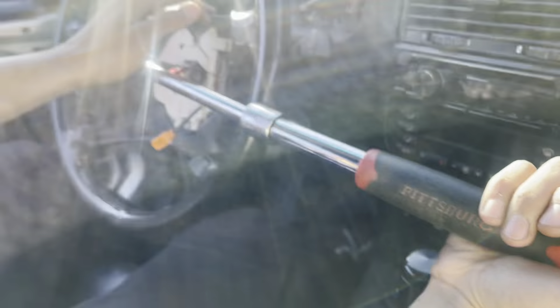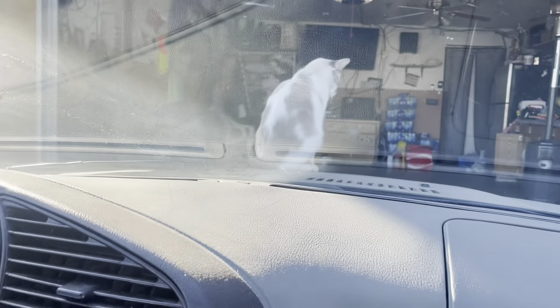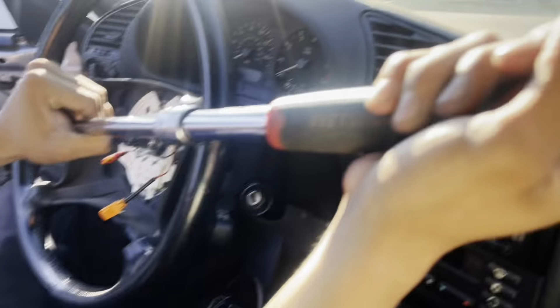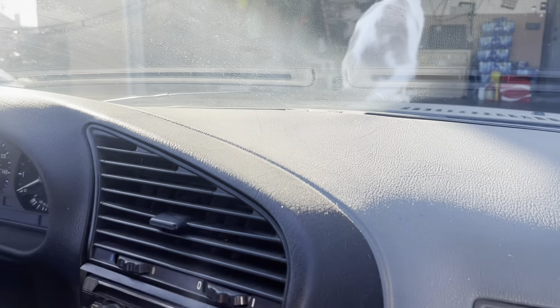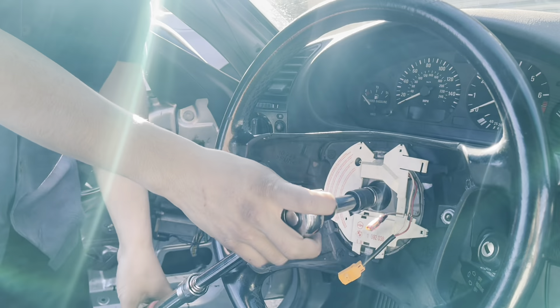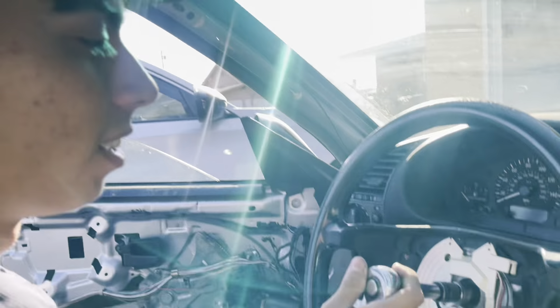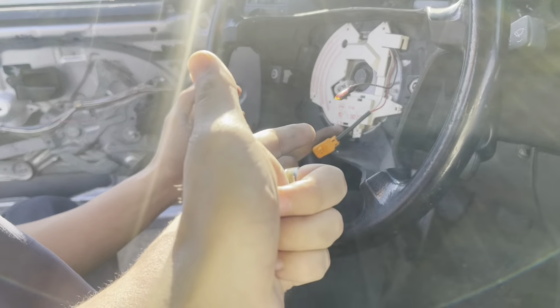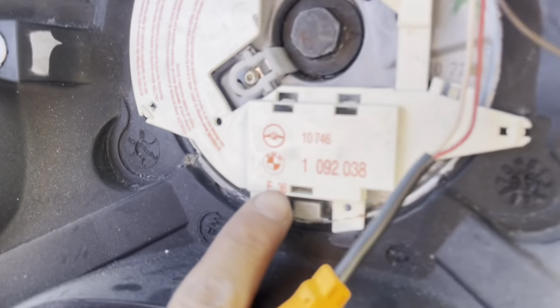Now we're gonna attack it. What are you thinking about? No way, all that just for the footage. I broke it loose using the weight of my body.